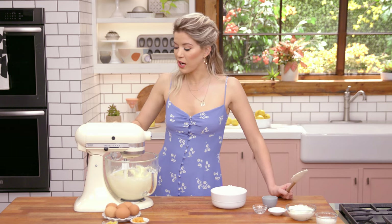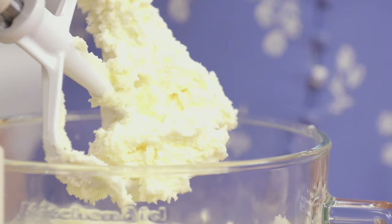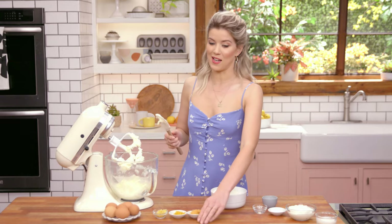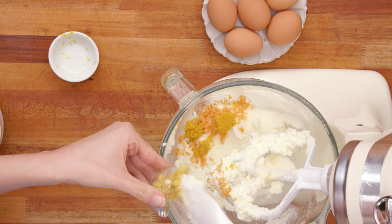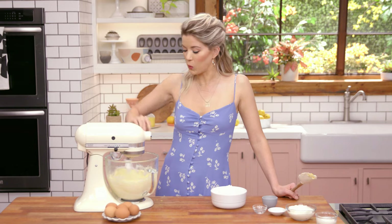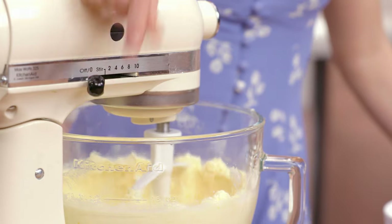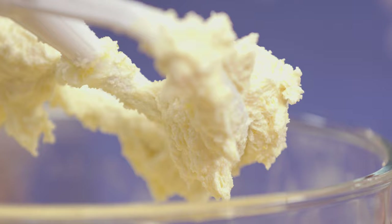Once the butter and sugar have creamed together, you can see they're very light and fluffy. Now it's about to get zesty up in here. I have grapefruit zest, orange zest, and lemon zest. Let's beat it on up. It's so pretty and you can really smell it — or if you're making this at home, you can smell it now.